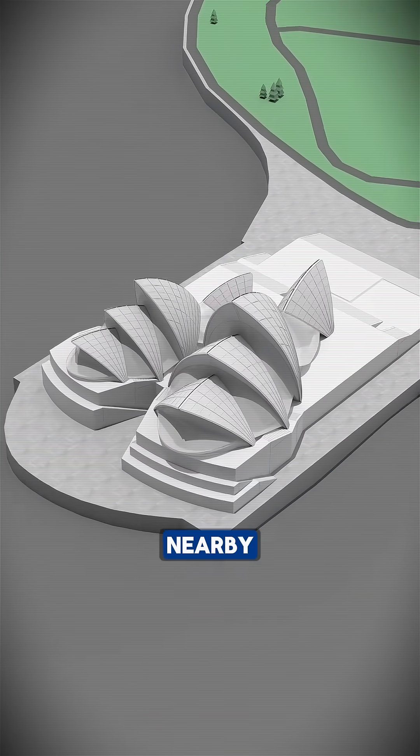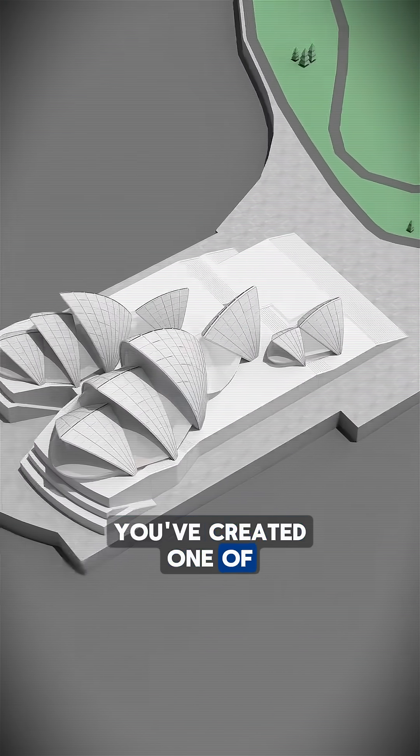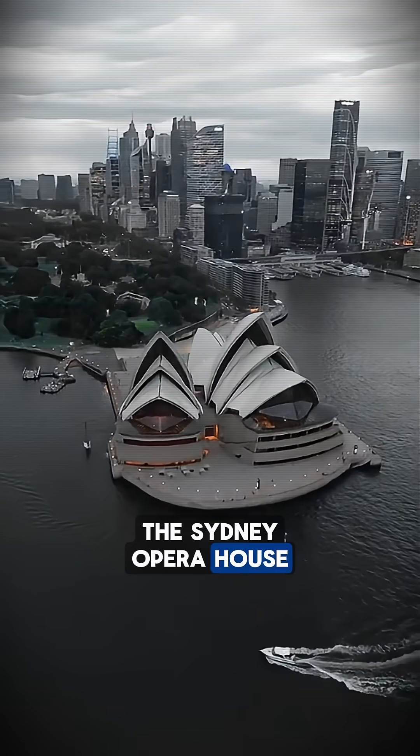Add a matching restaurant nearby and the entire complex comes together. And just like that, you've created one of the most iconic buildings on earth: the Sydney Opera House.